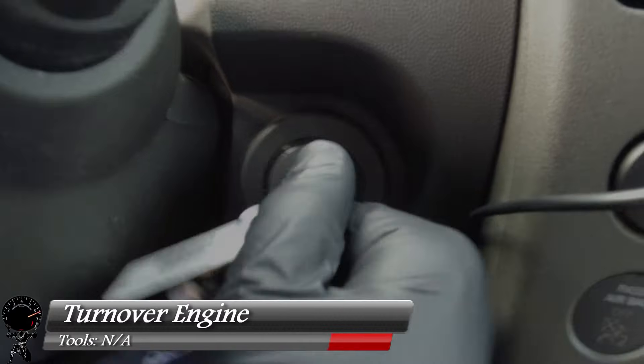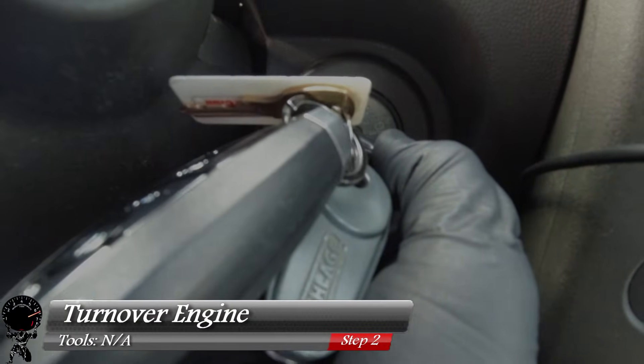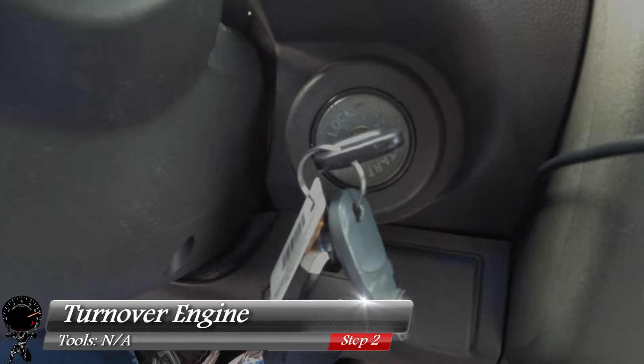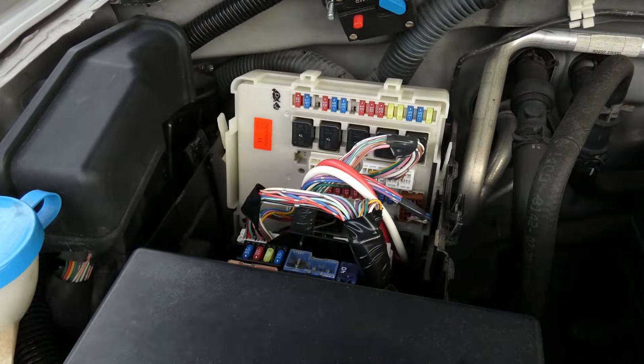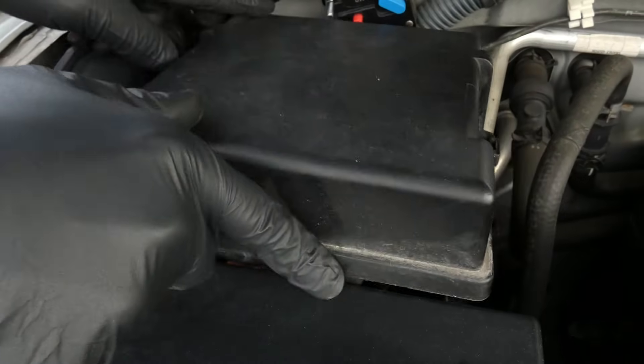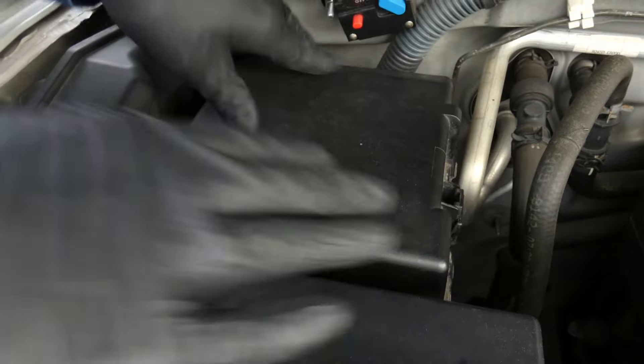Then make your way back inside the vehicle and try to turn over the engine — do it one more time just to be safe. All the fuel should now be out of the fuel lines. Just to keep dust out of the fuse box, go ahead and put the cover back on.